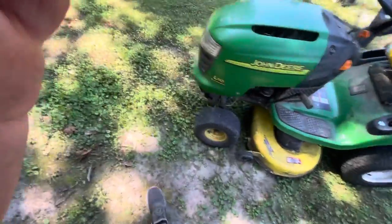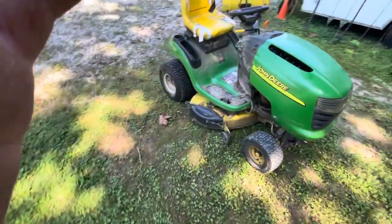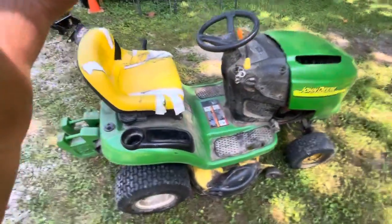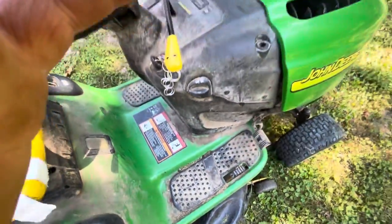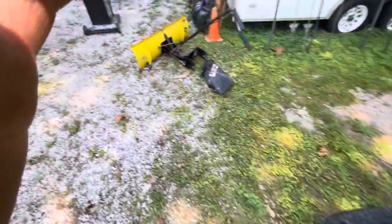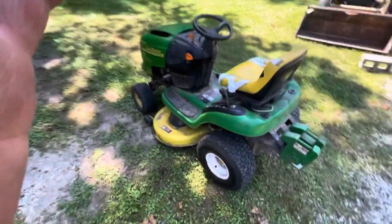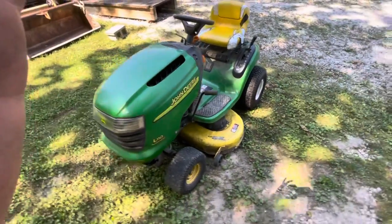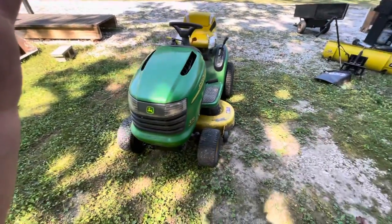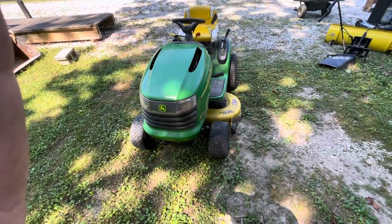I don't know how the mower sounds in the video — I'm guessing it doesn't sound nearly as good as it does when it's live, but I think this is a pretty decent mower. It could use a power washing, I'll tell you that right now, and the blade goes with it. This is in our August 31st online auction at kennyblandauctions.hybid.com. If you have any questions, give me a call at 812-320-0130. Thank you very much.